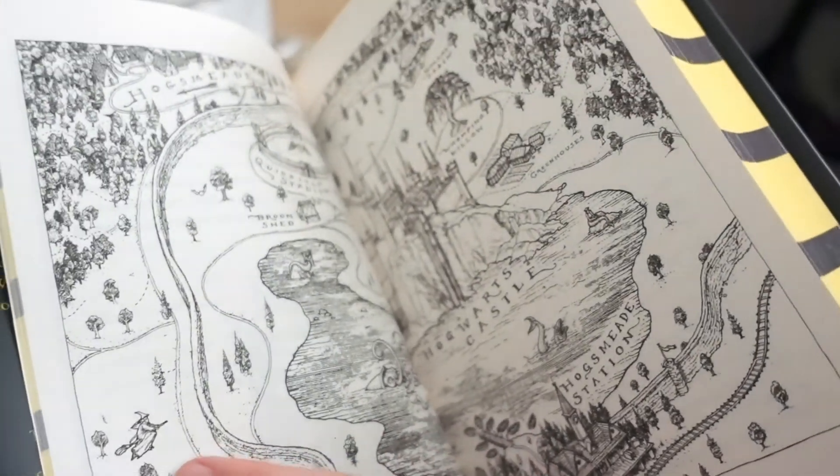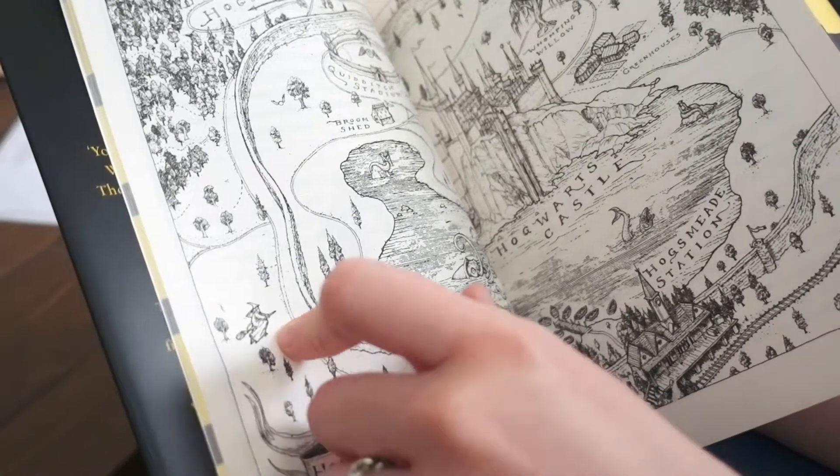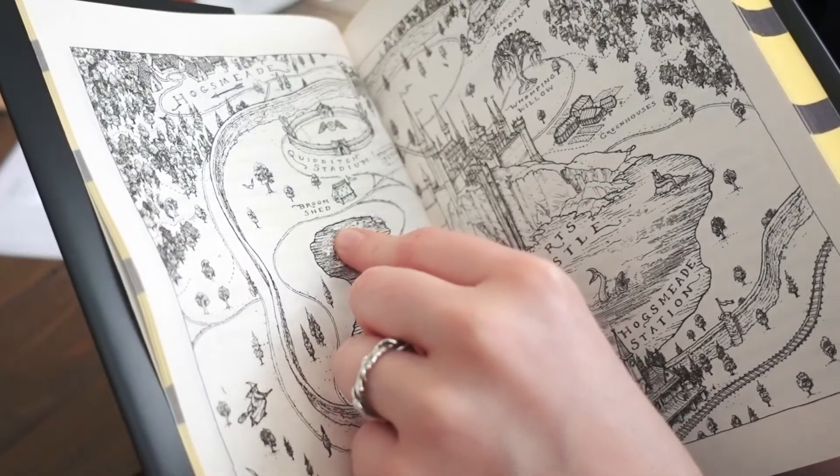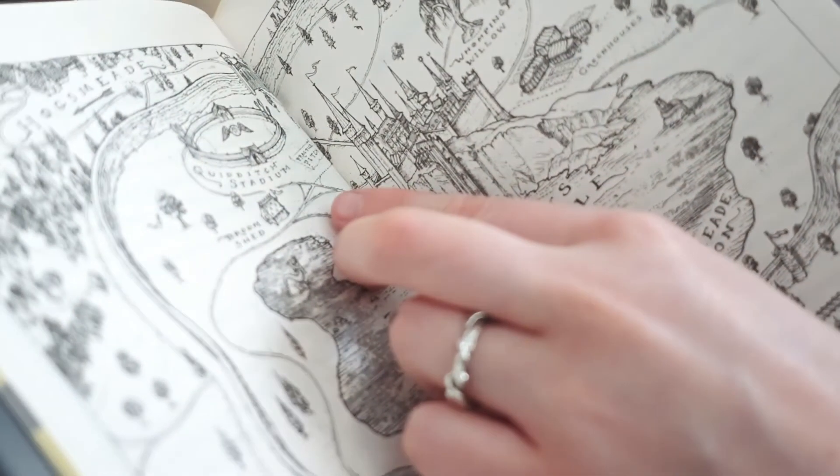It makes me so happy — it's really beautiful. It has the giant squid, and then a little witch flying on a broom. The Quidditch pitch. The practice pitch — so they don't actually practice in the stadium.